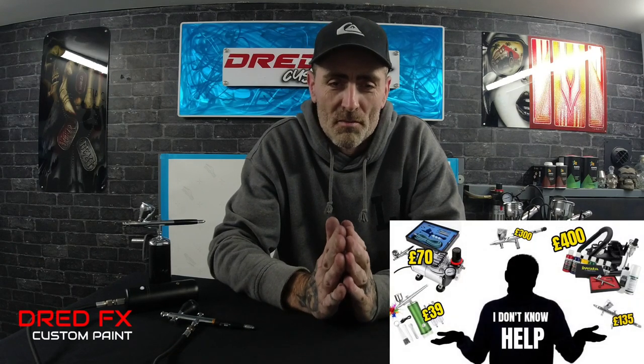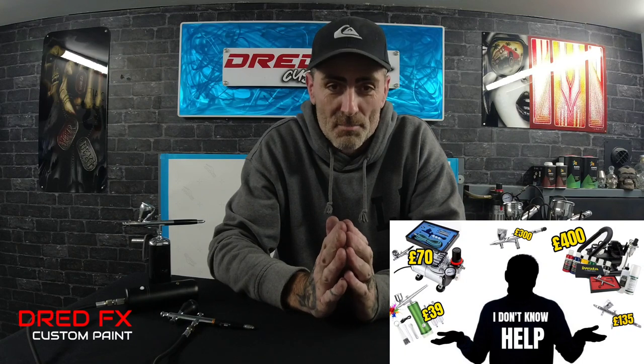Hi everybody, welcome to the channel and welcome to setting up for the first time as a beginner. You've obviously been scratching your head thinking, I don't know what to do, I don't know how much to spend, what brush do I buy, what compressor do I buy, do I need a compressor to start airbrushing? Get yourself comfortable — this is quite a long video, but I'm going to talk you through budget stuff all the way up to high-end stuff.